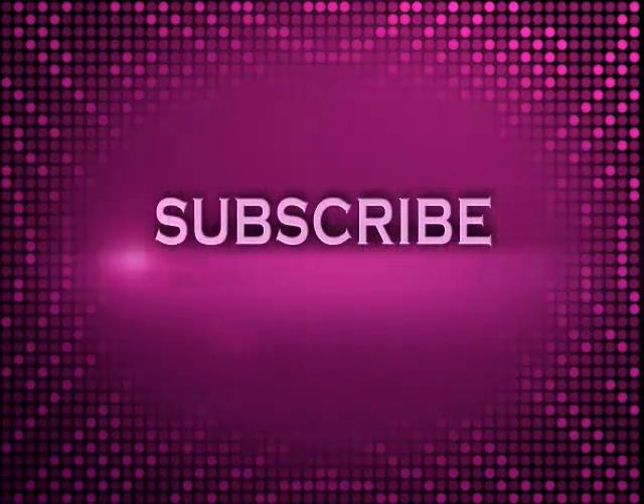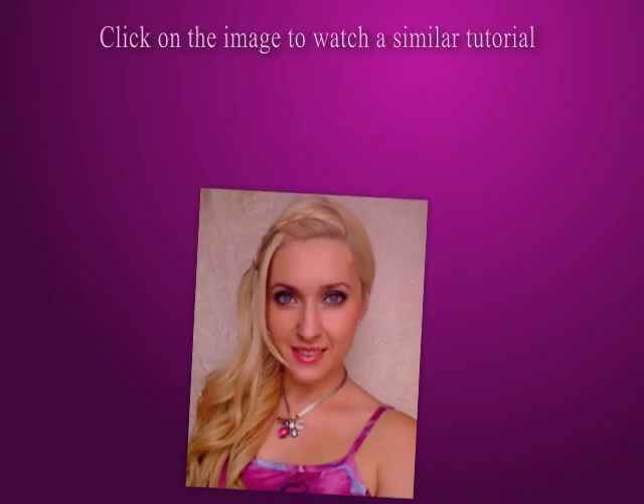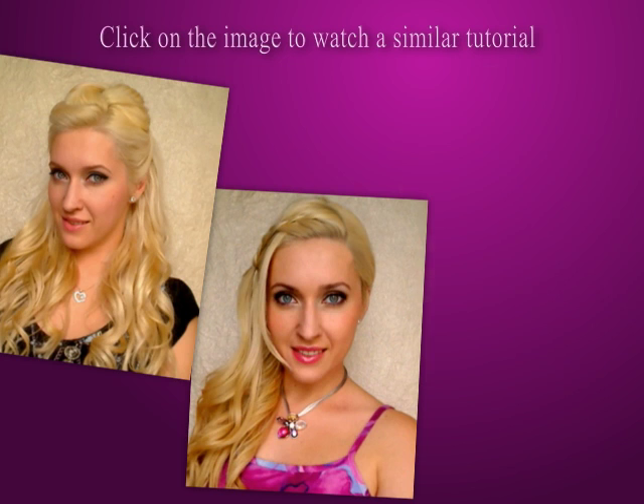I hope that you enjoyed my video and I thank you very much for watching. Bye-bye! If you liked this tutorial, don't forget to subscribe to be notified about my new videos. You can also check out my similar videos linked to the images right here.